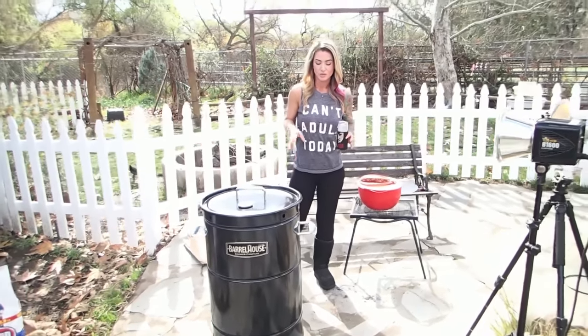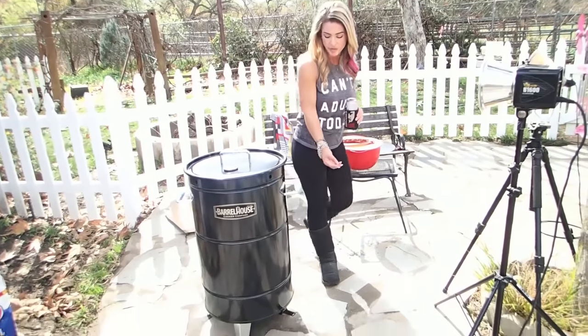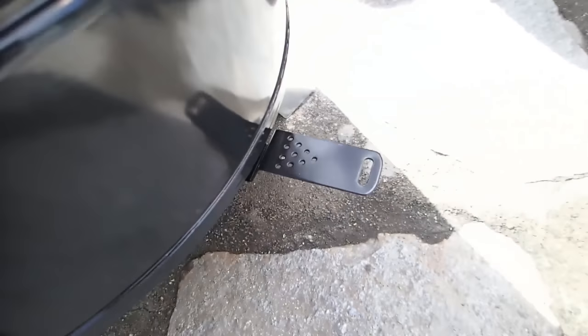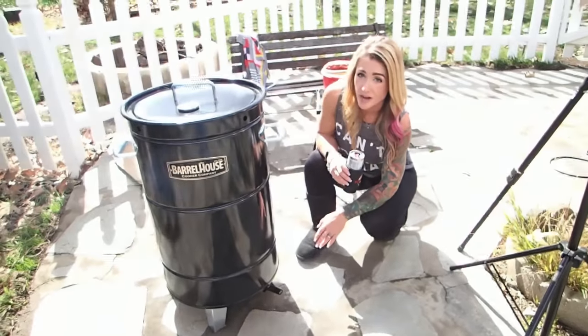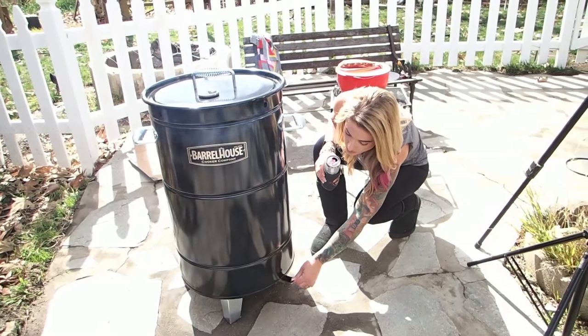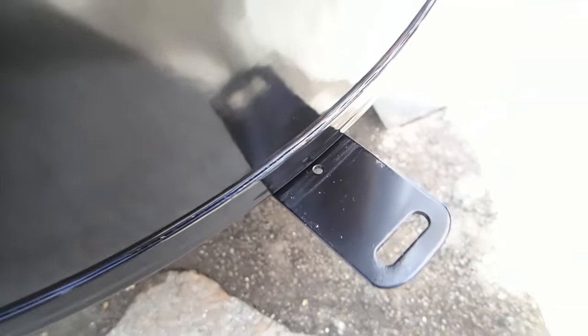Now we're going to set the ventilation. We had it opened up all the way to get lots of airflow and get the coals nice and hot all the way through, but now it's time to choke it down. The instruction manual tells you the number of dots for each elevation level. We are at number one because we're at about 1,400 feet, so we choke it down to where you only see the one dot. Follow the manual and you should be good to go.